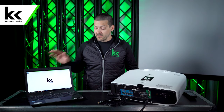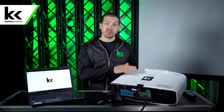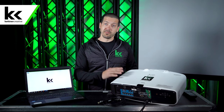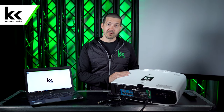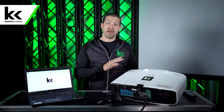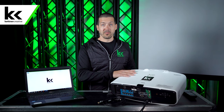Now before you get started, make sure you have a laptop and a projector. This is an Epson projector — we love Epson projectors. We think they're the best rental projector for a lot of different reasons, but that's another video. Just know that this method will work for any PC laptop and almost any projector.